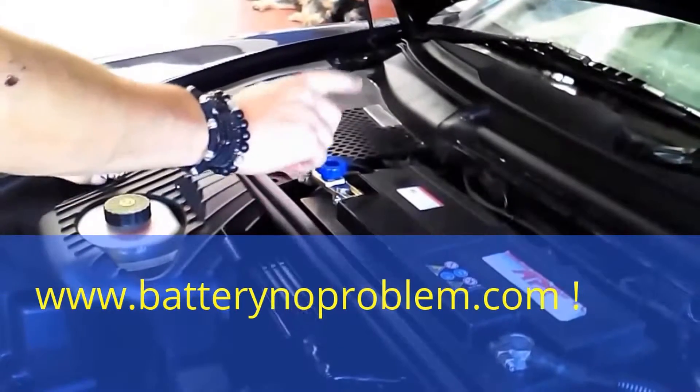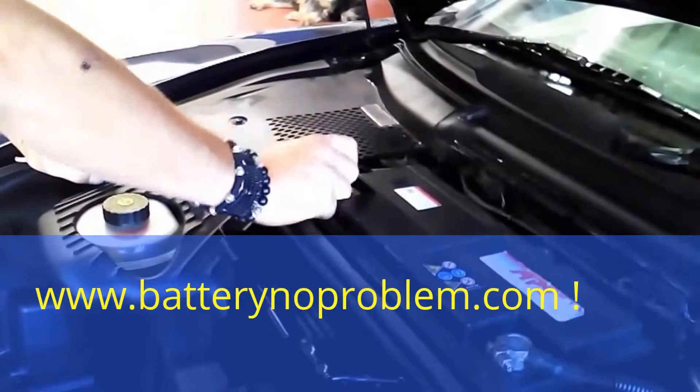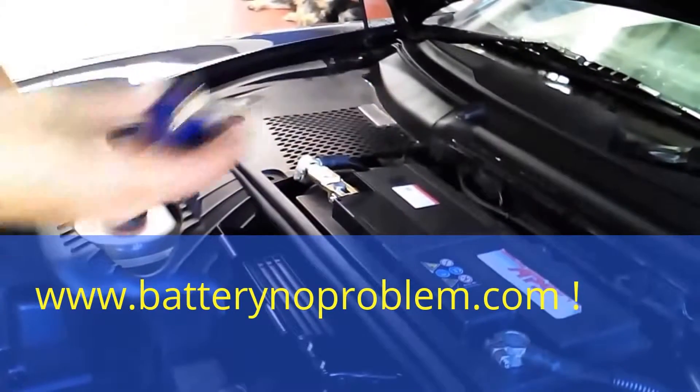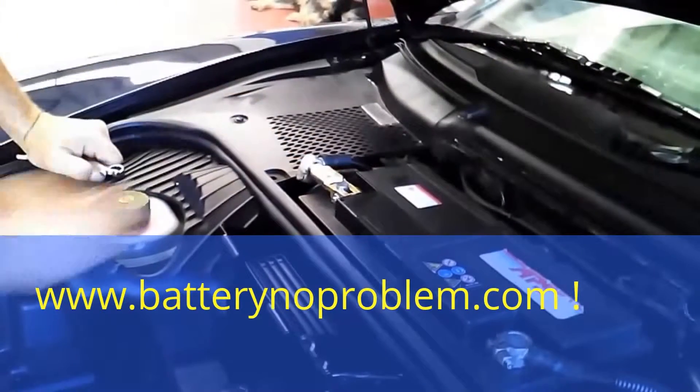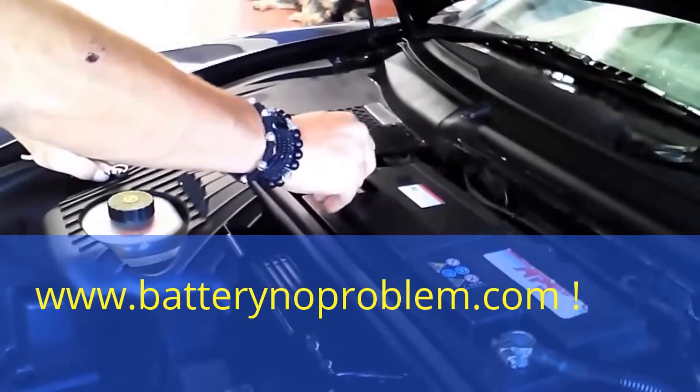We have to screw in the blue button to activate the anti-theft device. We take off this blue button and take it with us. Right now we will start the Porsche — it's a Boxster from 2006.